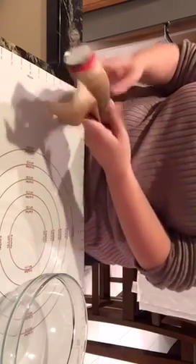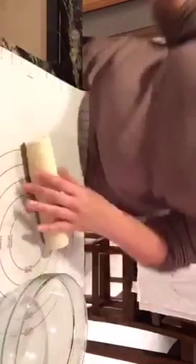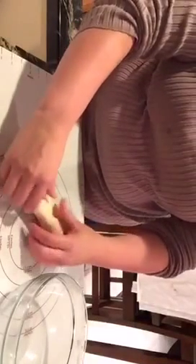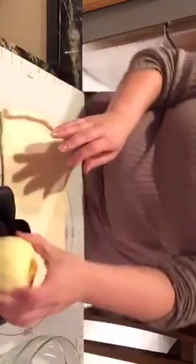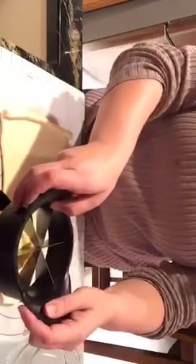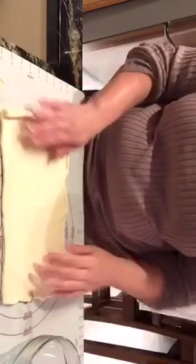Hey everyone, I'm making some apple dumplings here. What I have is the crescent roll dough sheets. I peeled an apple ahead of time — this recipe is two apples. You can pick Granny Smiths or whatever kind you like. You'll need six ounces of clear soda or Mountain Dew, a teaspoon of cinnamon, a teaspoon of vanilla extract, one and a half cups of sugar, and a stick of melted butter.